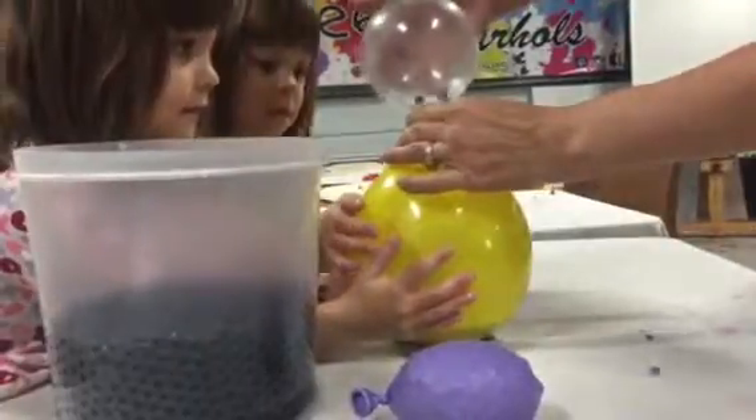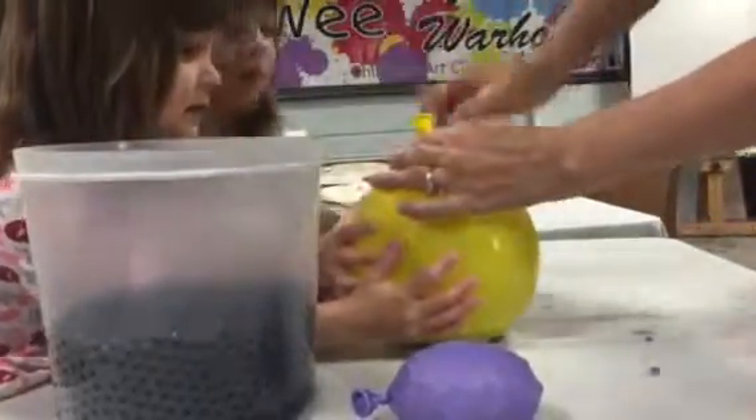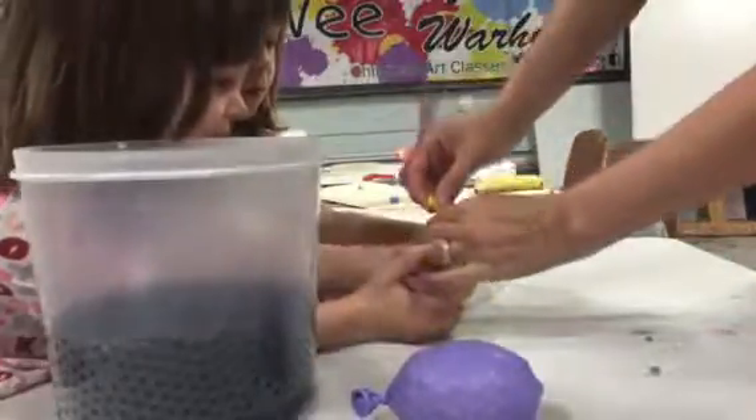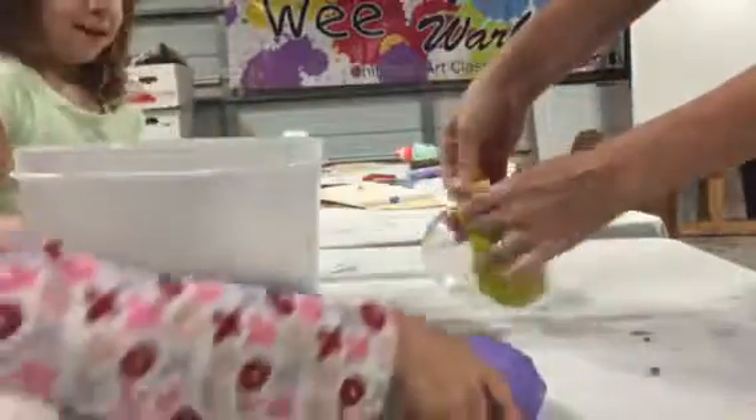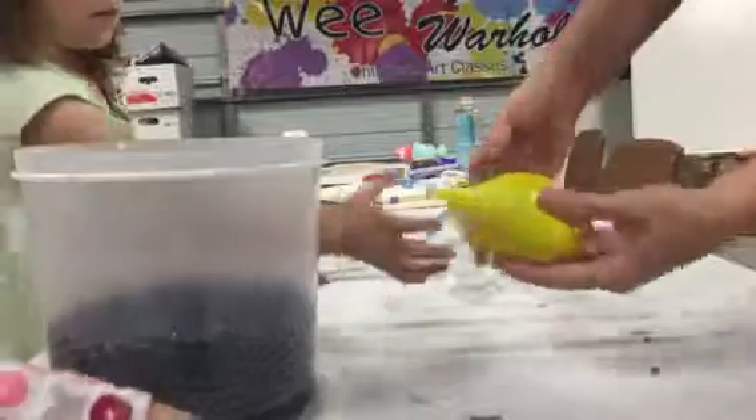It's gonna feel super cool. Then we pop this off and we let some of the air out — and then we tie it, just like that.